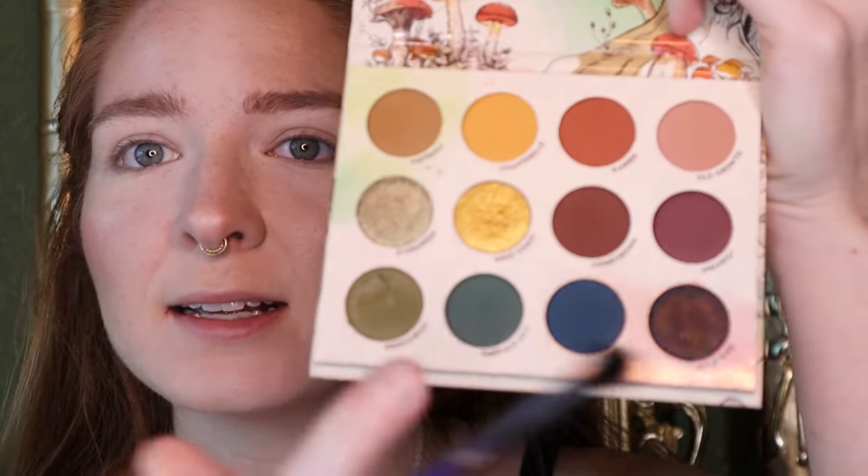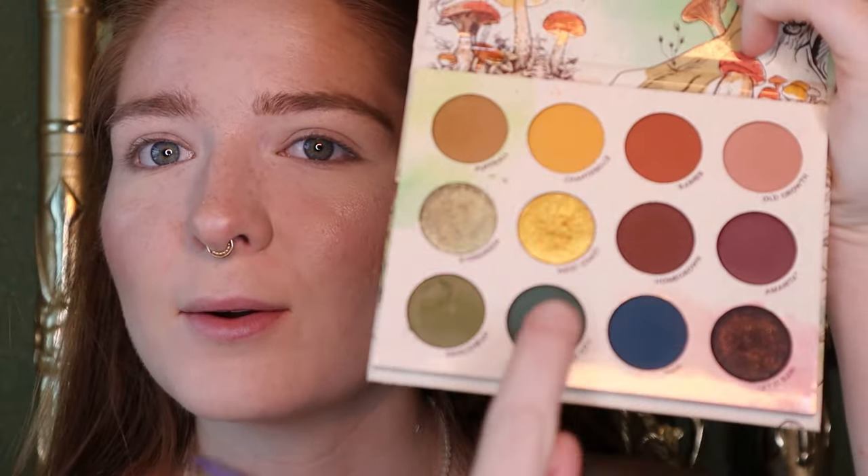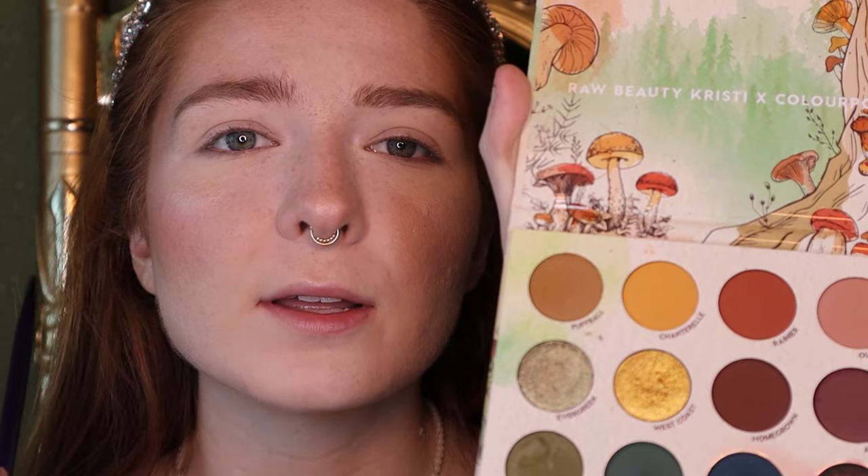Next is eyeshadow. I really like to use warm tones to bring out the green in my eyes — for money, not jealousy of course. For that, I'm going to use the palette from ColourPop and Raw Beauty Kristy, Forest Sight. It's full of these lovely warm tones, and I also want her to be my friend. I'm going to start buffing in the crease with these two shades mixed together.